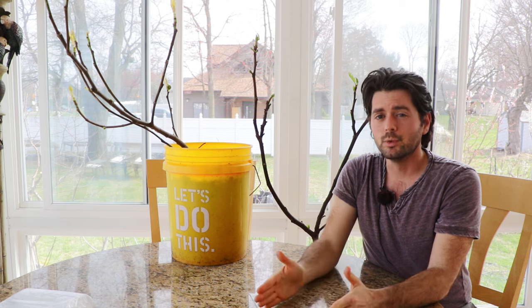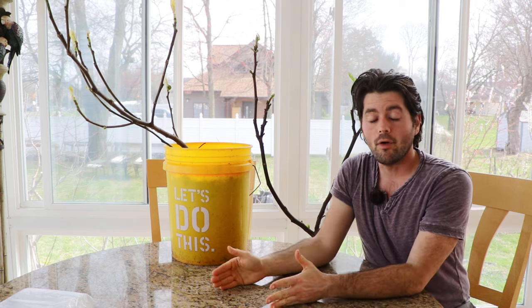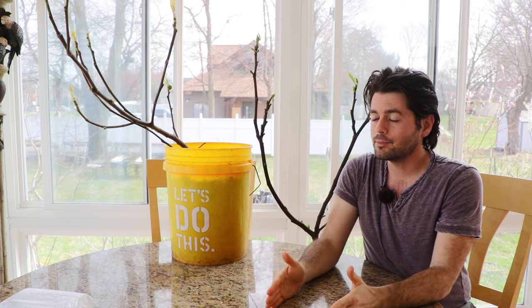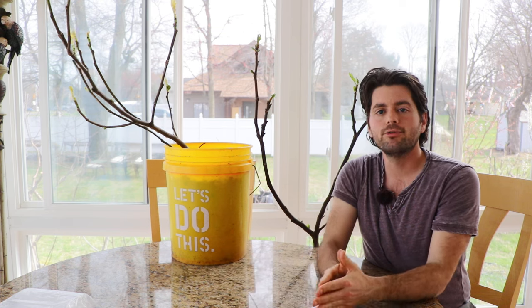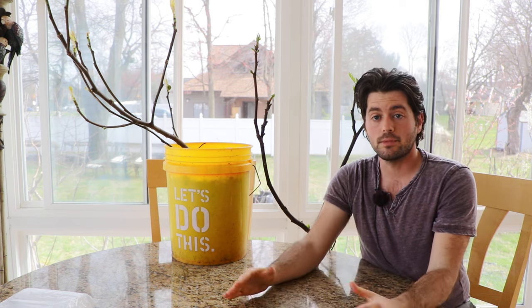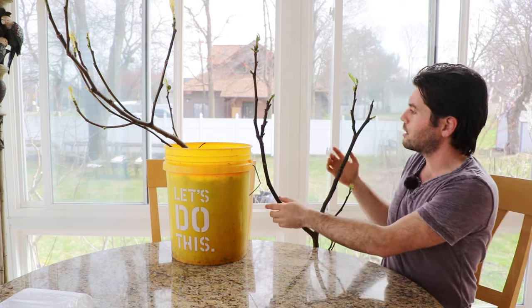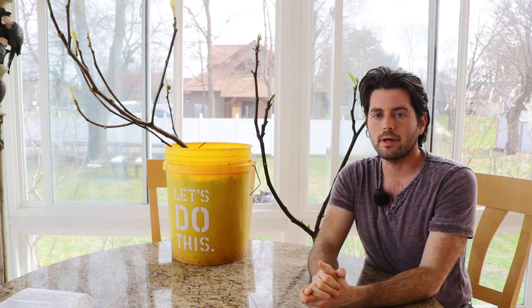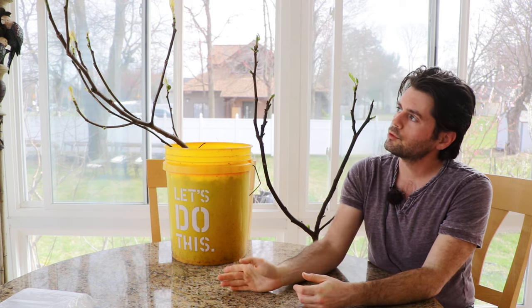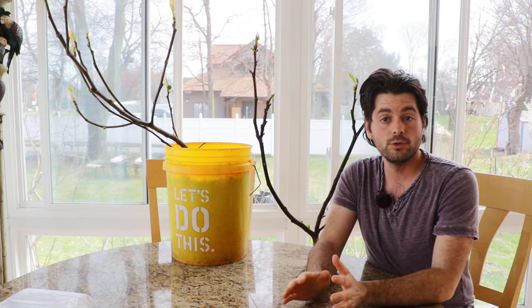Take my advice from the fall — don't put your fig tree in the basement. Let it go dormant outside, and don't try to grow it throughout winter in a sunny window. If you let it go dormant properly, you can skip the whole sunburn step entirely. This tree right here, which I did let go dormant, I'm putting it right out on the patio with no concerns about sunburn.